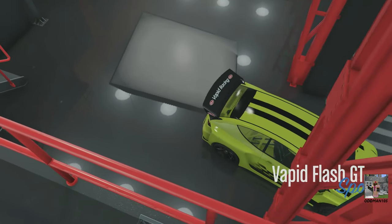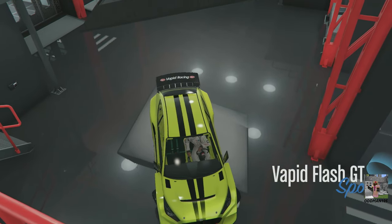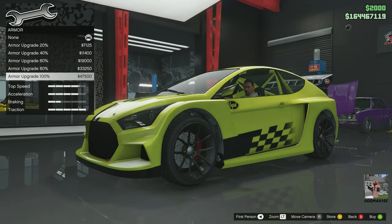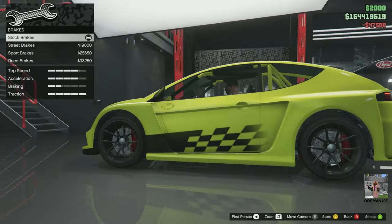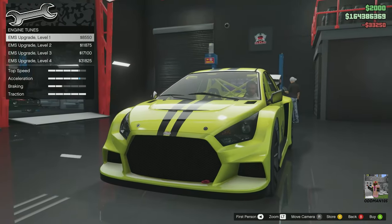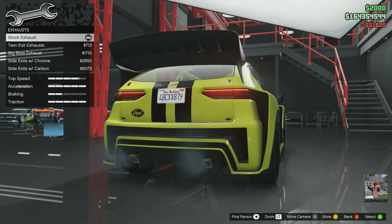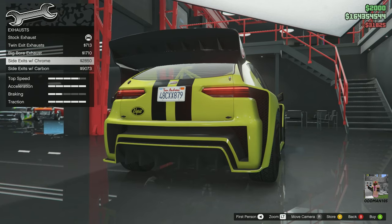Okay, here we go — it's in the Sports class, nice. Armor 100, brakes — race brakes, engine full tune, exhaust system — interesting exhaust choices but we'll leave it standard. I like the dual tip exhaust the way it is.